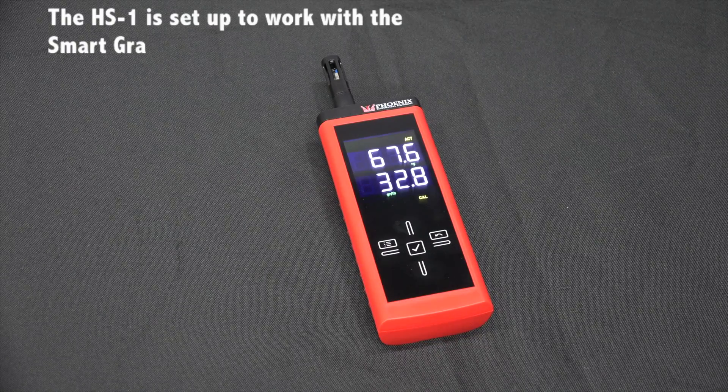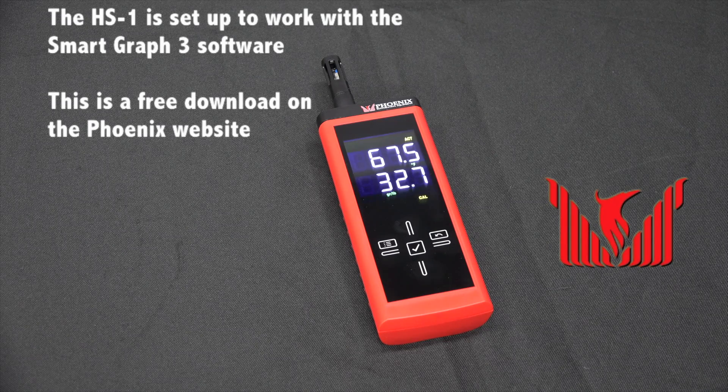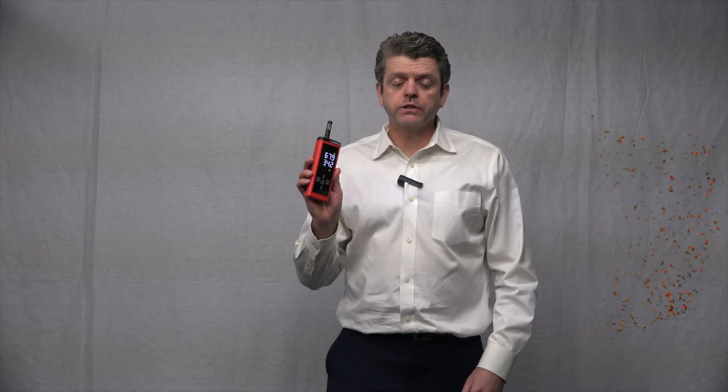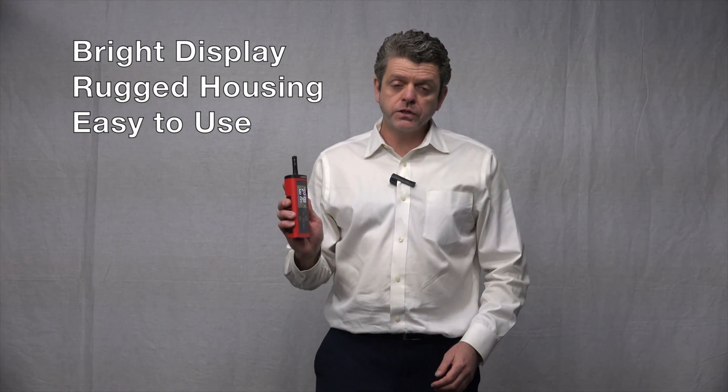The Phoenix HS1 is set up to work with the SmartGraph 3 software, which is a free download available on the Phoenix website. Just go to the product page and look for the download link. The Phoenix HS1 has a nice bright display, a rugged housing, and it's very easy to use. See your Phoenix distributor for pricing.